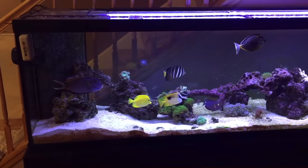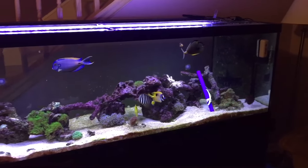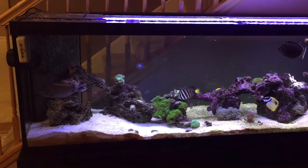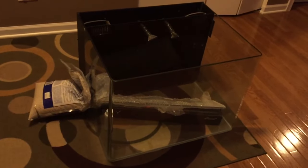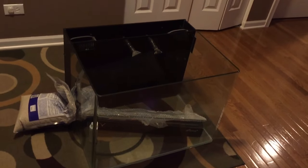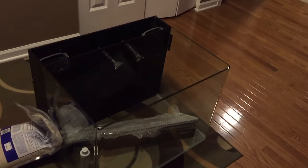Here are the guys waiting to eat in the 125. They're hungry, you can tell!